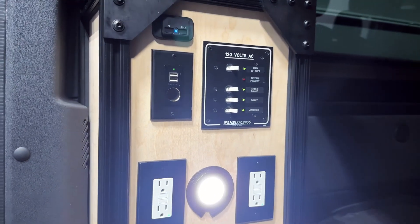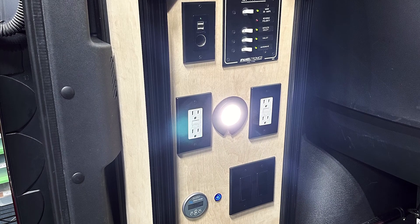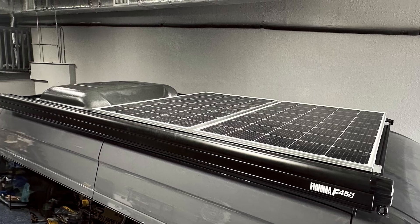We still fit a 2,000 watt Victron inverter, a battery protect, a battery monitor, and a 50 amp MPPT within the cabinet. The 280 amp hour battery is stored underneath the seats and there's 500 watts of solar on the roof.